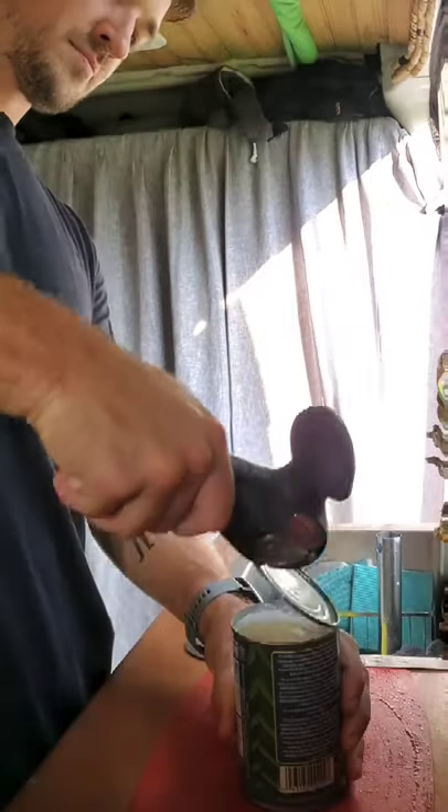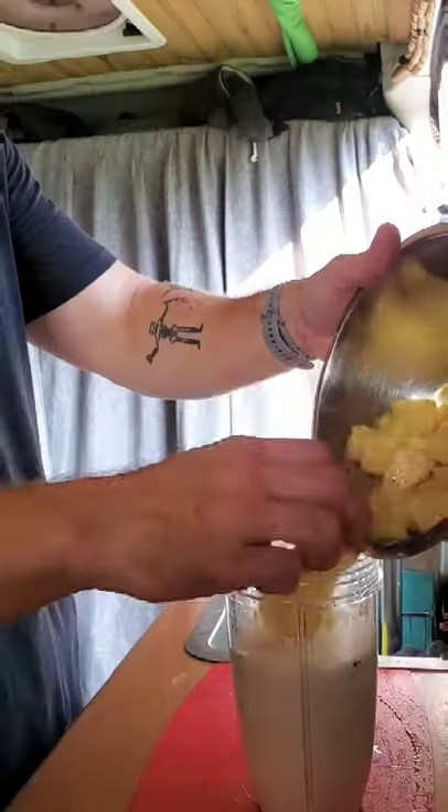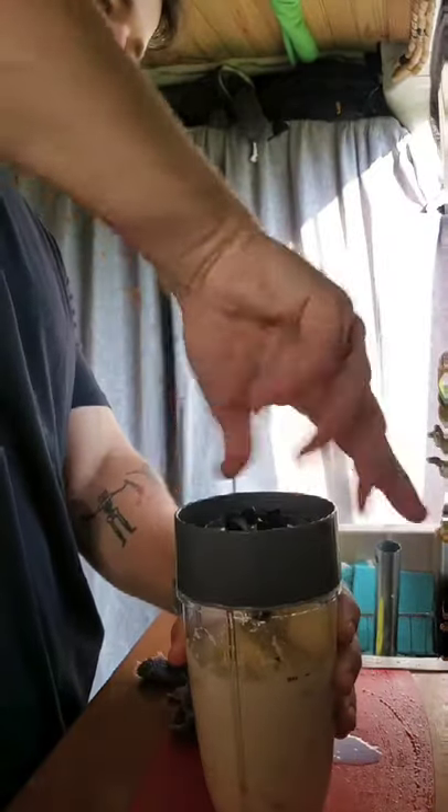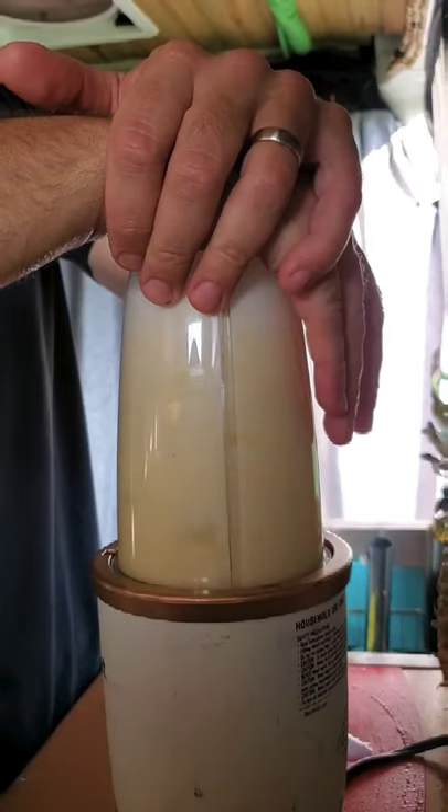Then you're gonna open your can of coconut milk and pour it into your blender cup. Then you're gonna add the pineapple. Blend.